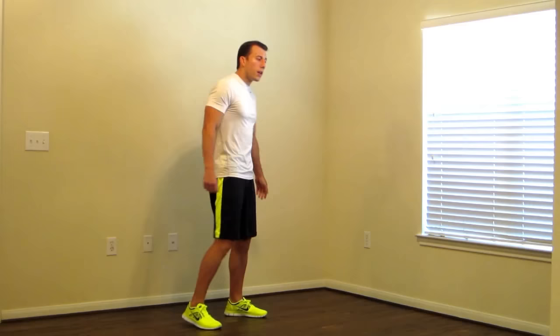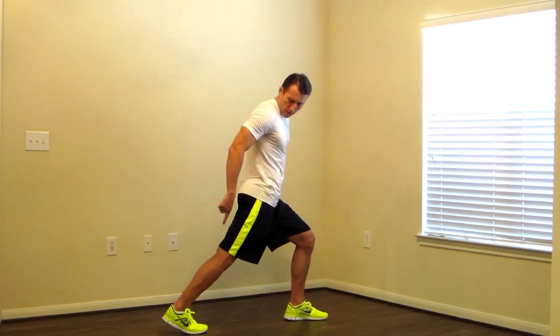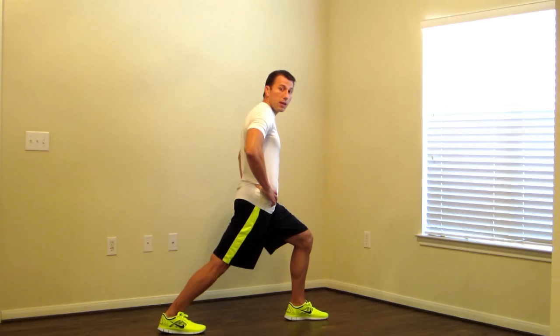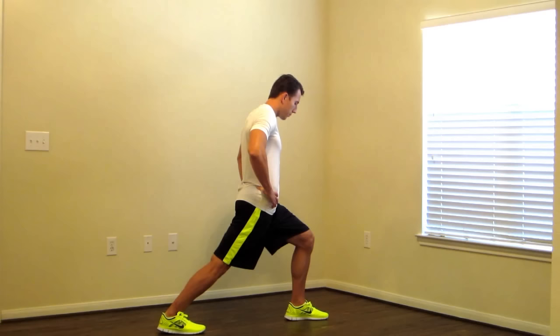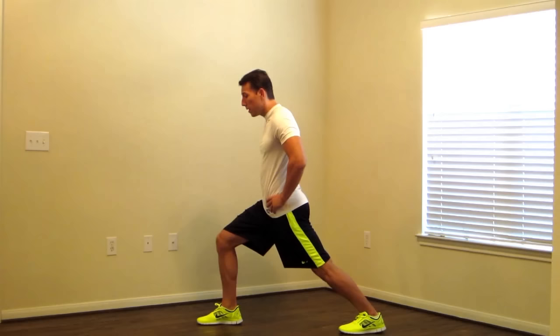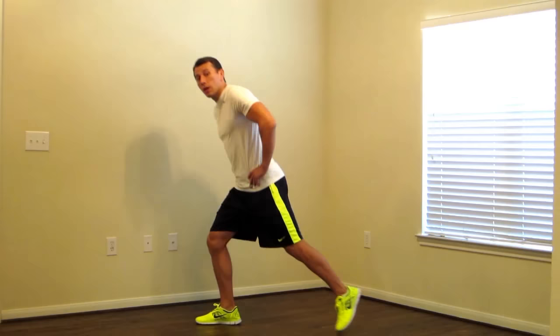Next, we're going to do a calf stretch. We're going to put one leg in back — split stance, hands on your hips. We're going to stretch your back calf and flatten that foot out. On this back leg, you should feel a nice stretch in that calf. Hold, and make sure you're breathing. Just a few more seconds, and switch. Now doing the other side — stretching that heel to the floor, stretching your back of your leg and your calf. Three, two, one, and switch.